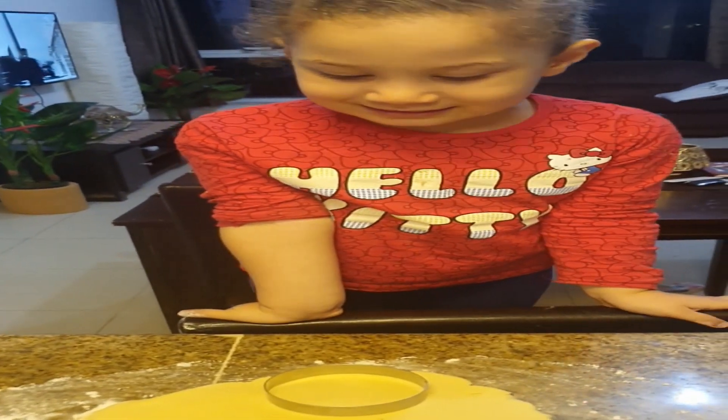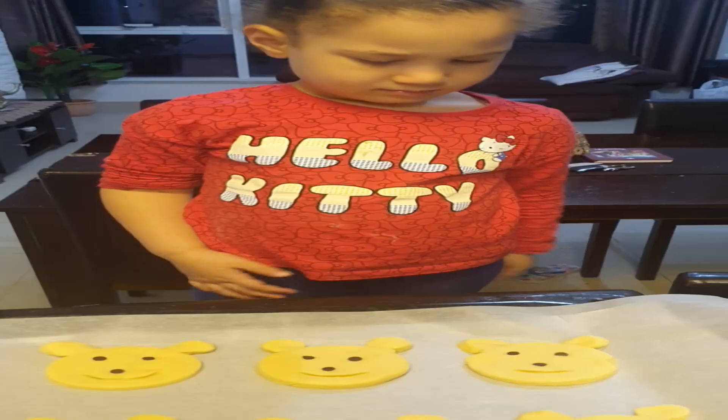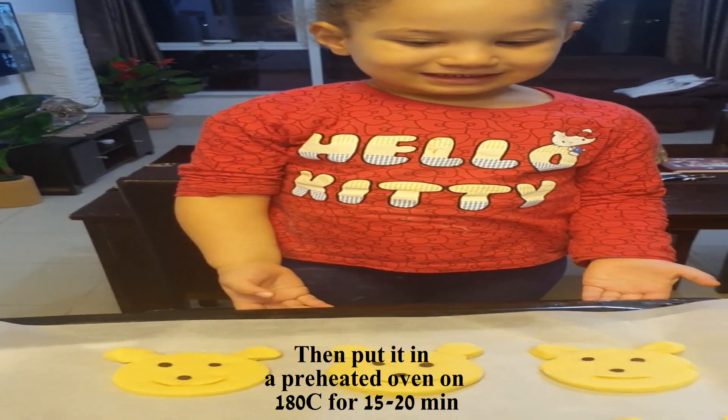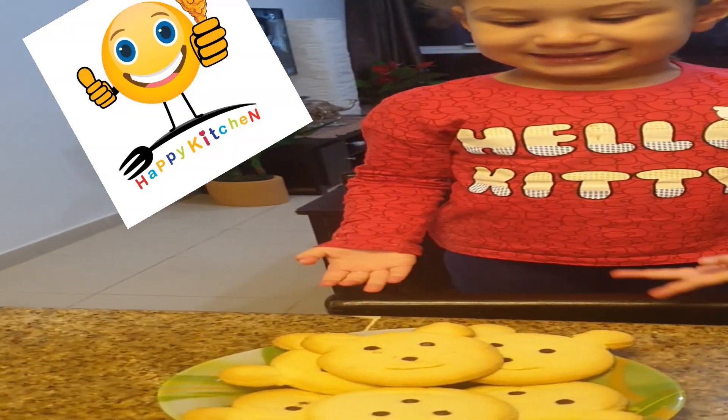Now we're going to cut it in a nice pear shape. Now let's start. Now we decorate our cookies. Now we put it in the oven — we put the cookies in the oven.